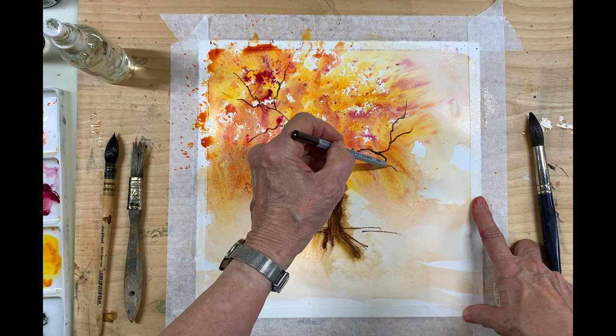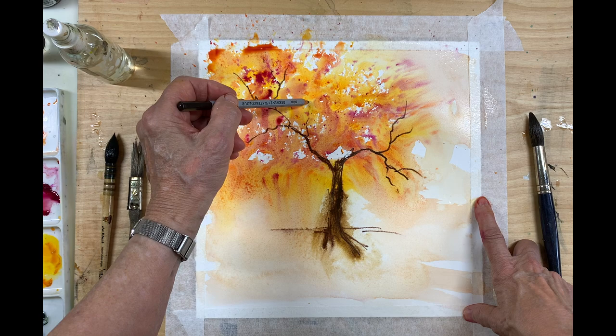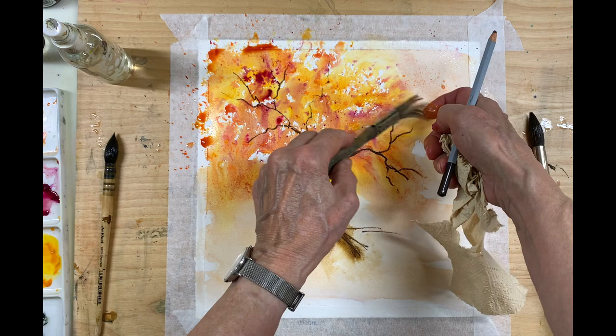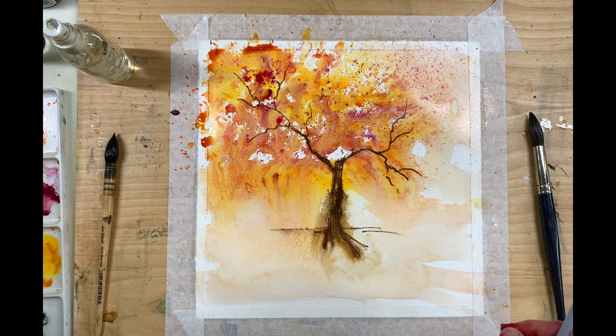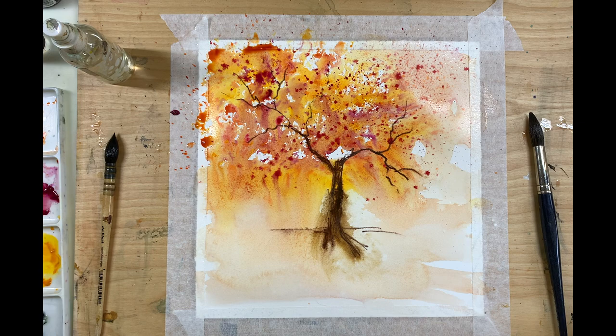When you're working wet in wet, things like this happen. It's not true that you can't fix watercolors while everything's still wet — that's why I like working wet in wet, because I can fix things. I can take my paper towel and dab back some of what I would consider mistakes that I'm making as I go along. When you're working wet in wet, it's not going to be perfect all the way. You are going to have to do some fixes, so don't be put off when you do make a mistake — just figure out how you can fix it.